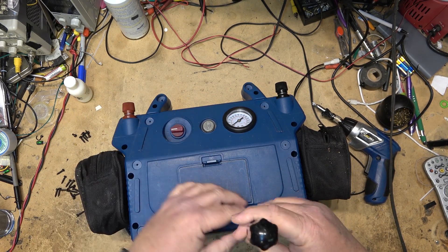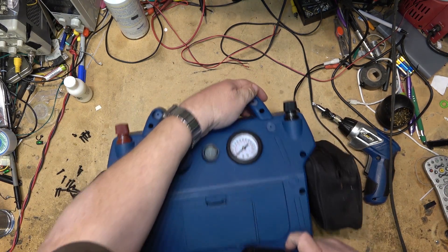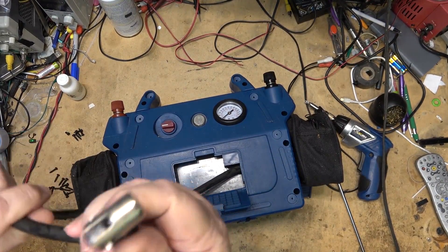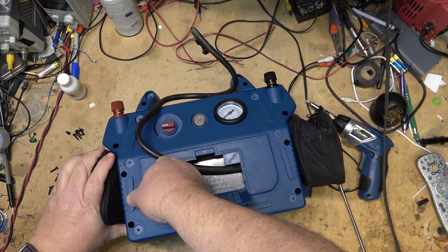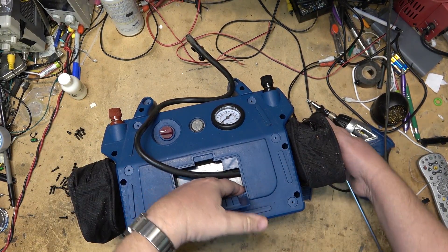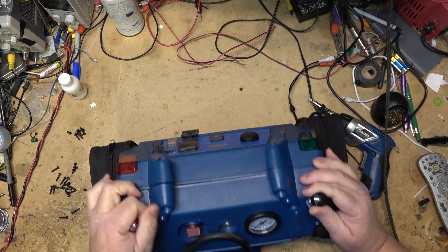I think there are two more screws up here that need to come out and then the unit should pop apart. Okay, I've got the screws out. I've got the air hose out of the way. The back should lift off this thing - I'm sure there's something else that's probably holding it up.